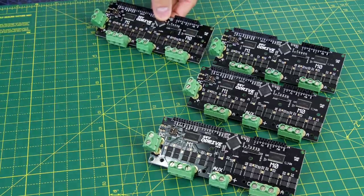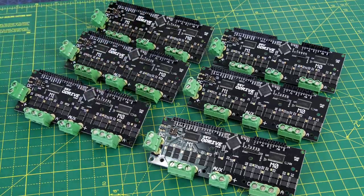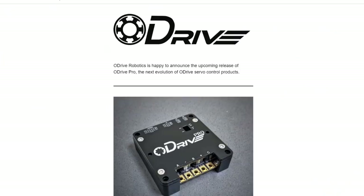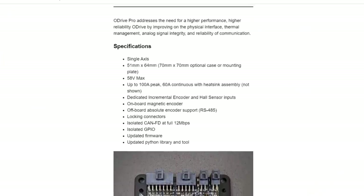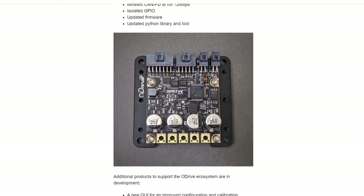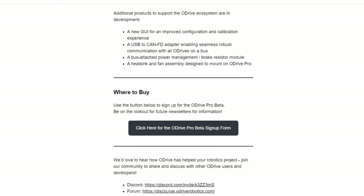To control all the brushless motors I'm using six O-Drive 3.6s - this is the 56 volt version - so the O-Drive will control the brushless motor and do position and velocity control. O-Drive Pro has been announced, which is a single axis board that also has the hall effects sensor encoder built in, so that would fit right on the back of the gearbox and save a lot of space. But unfortunately it's not actually available yet, so for now I'm going to use standard O-Drives.